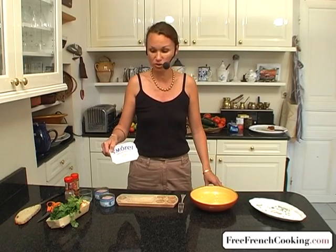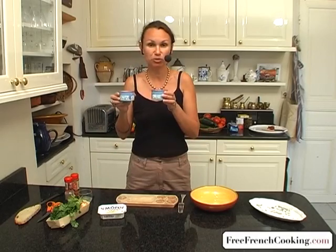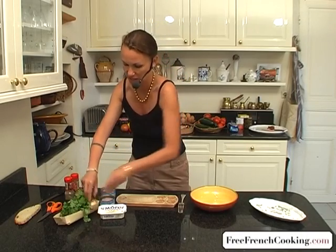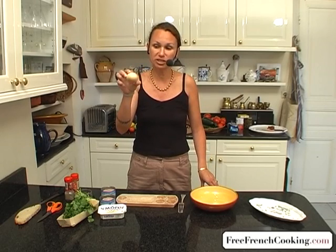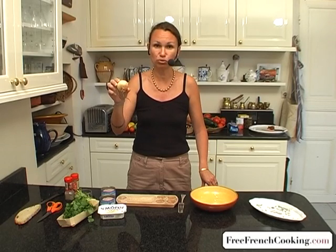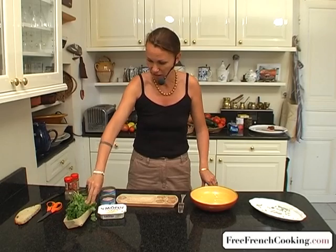You'll need about 8 ounces of Sainte-Moré or plain rondella or cream cheese, 2 cans of tuna, a nice bunch of coriander or cilantro, and about half a small onion. This recipe serves about 6 people, and you can easily double it.